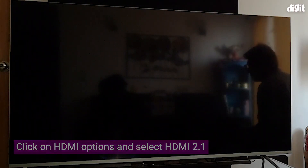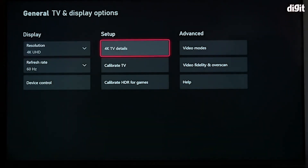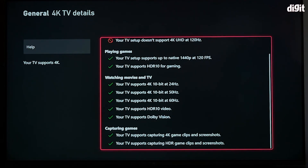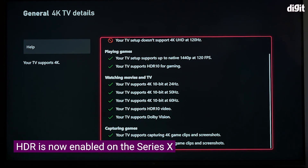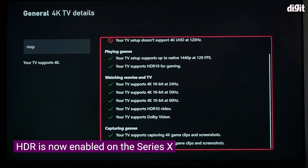Once you've selected HDMI 2.1, don't panic — the screen does go black for a second or a couple of seconds. Now when you see 4K TV details, you will see that a lot of features which were previously disabled are now enabled, and you can take advantage of HDR, Dolby Vision, and 4K gaming on this TV.